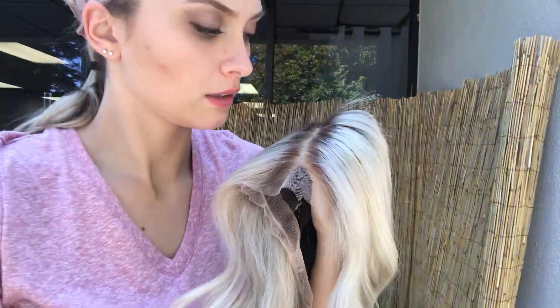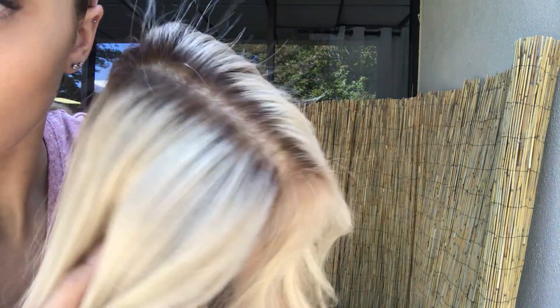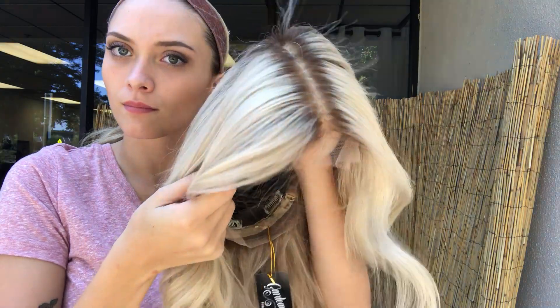We also have a pale root on here. I'm going to try and show that color as best I can. It's a lot lighter than most of our rooting.